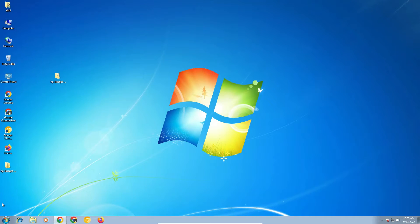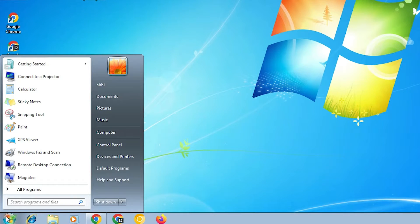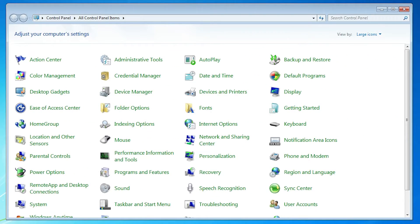Now we are going to install it manually — it is a very easy and simple way. Go to the Start menu and type 'Control Panel', or go directly to the Control Panel. Click on it, and in Control Panel find 'Devices and Printers' and click on it.